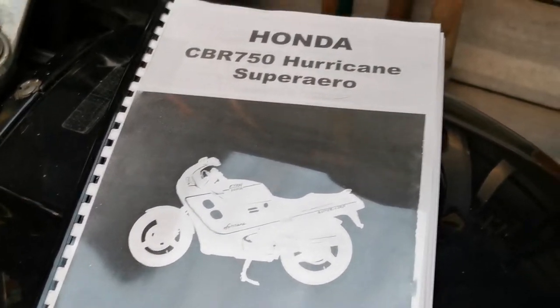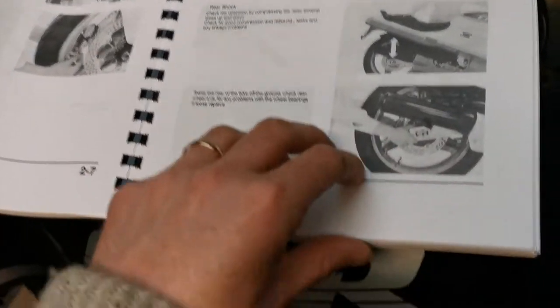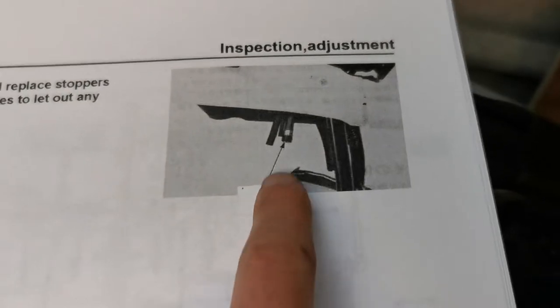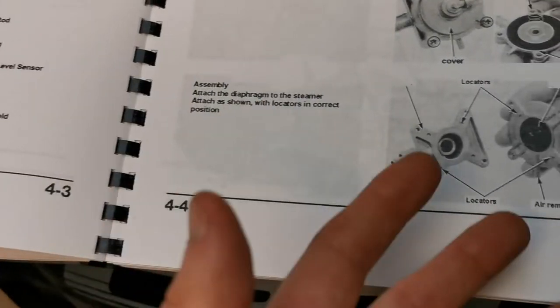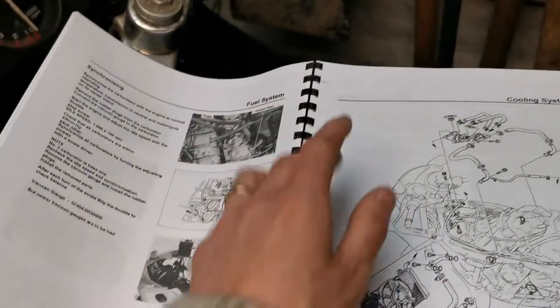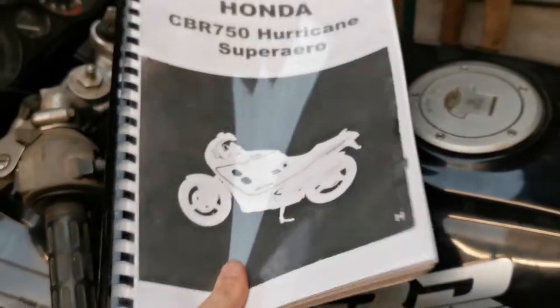Another little addition to the tool chest is a translated version of the shop manual for this bike in particular. Now it is missing some things and there isn't content for every section. But it's a translation from a Japanese-only document and it's about 90% there. I know it's not an official one — I printed this and bound it. I don't feel particularly bad for doing that because you cannot get this book in English, and it's extremely hard to get the original Japanese one, so it will be useful to have it.